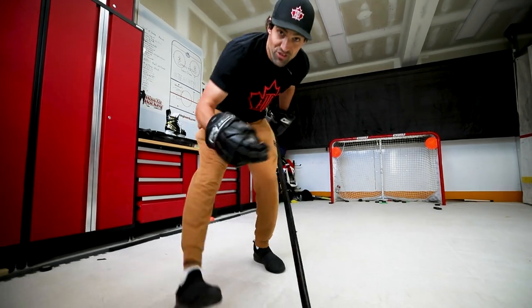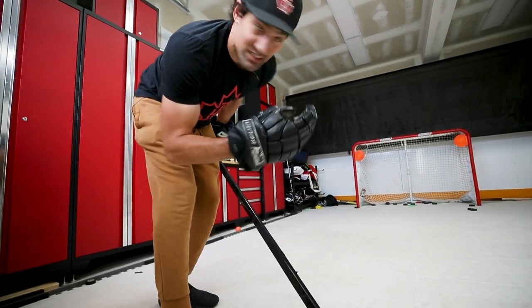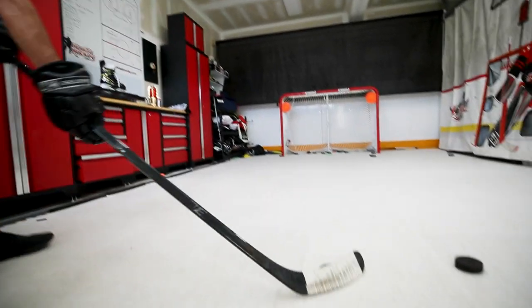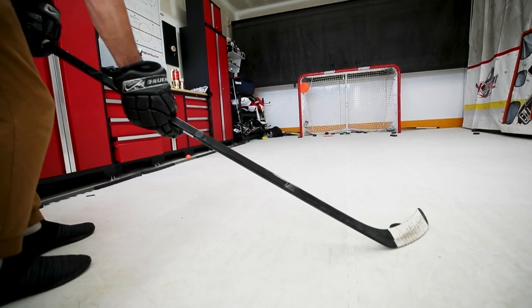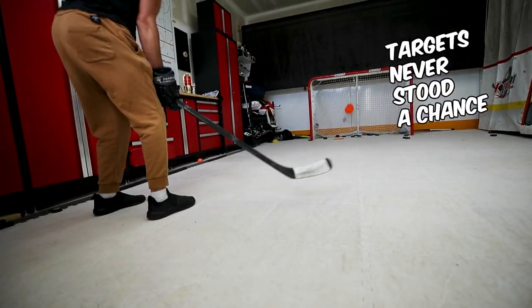Let's take some shots. We've got two pucks, we've got two targets — let's go two for two with the snapshot. Start with the step to the inside leg, punch that top hand out. Over the top left here — boom. There we go, two for two with the snapshot.